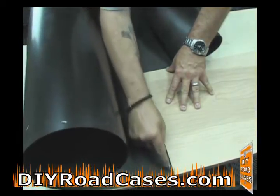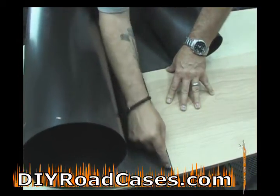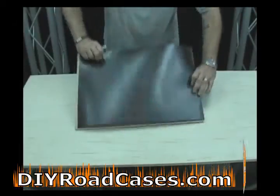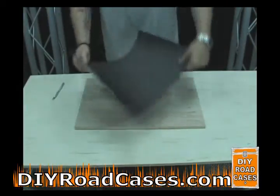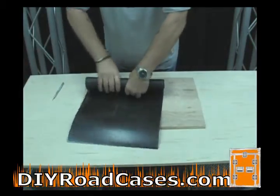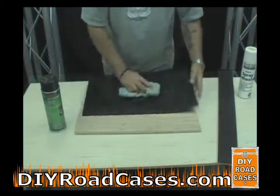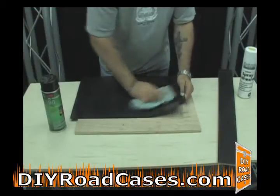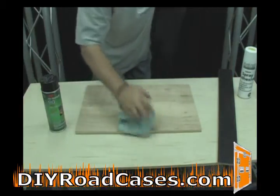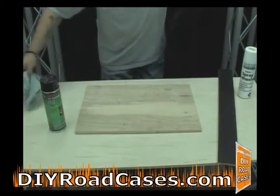It may take more than one pass depending on the sharpness of your knife. After you have cut all of the pieces of ABS, they may have a little bow to them from being shipped if you didn't have a chance to lay them out flat prior to cutting. Simply roll them in the opposite direction gently so as not to cause any creases in the ABS, so that they will lay flat. Then take a lint-free cloth and clean the smooth, non-hair-cell finished side, and clean your wood as well to make sure there is no debris or particles that could cause problems with your laminating.